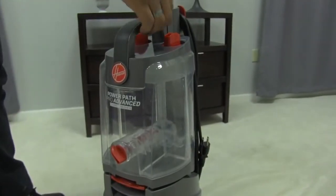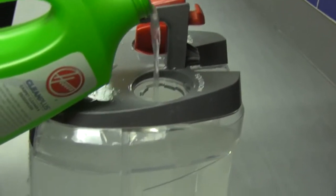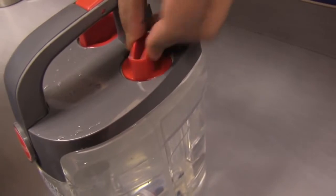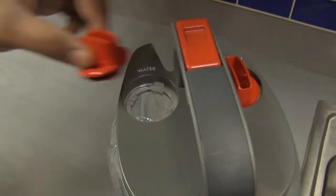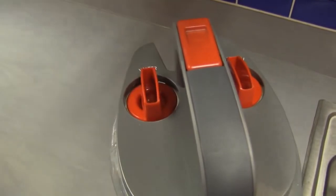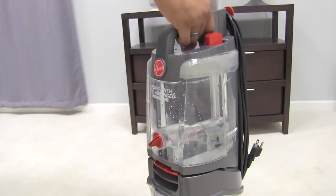To start, first take your clean water tank out like this. Fill this side of the tank with Hoover solution and put the cap back on tightly. Next, fill the left side with hot tap water and put the cap back on afterwards. Snap the tank back into place, bottom first, and then plug in the machine.